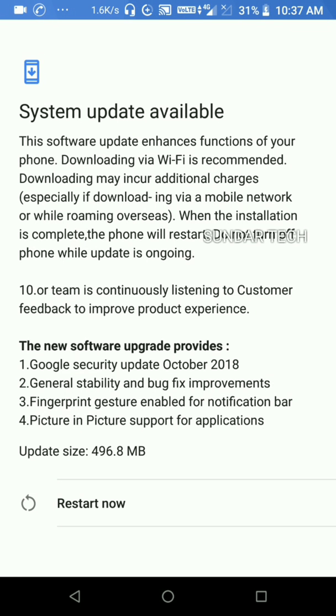Friends, my update is downloaded. Now I'm going to restart my mobile — let's click on Restart Now.